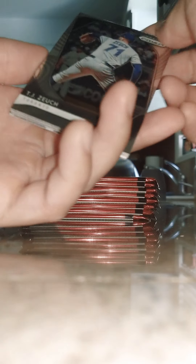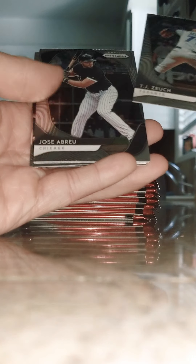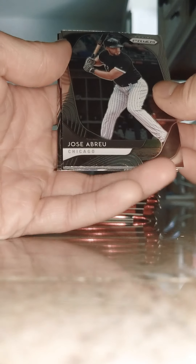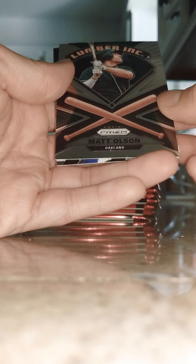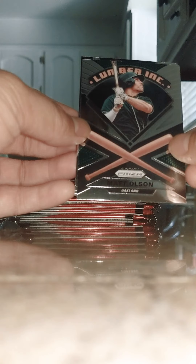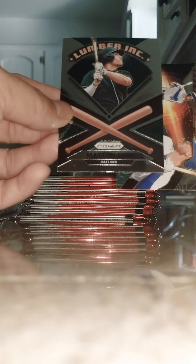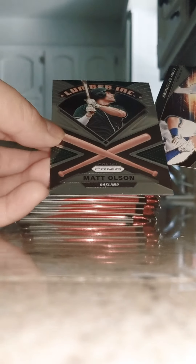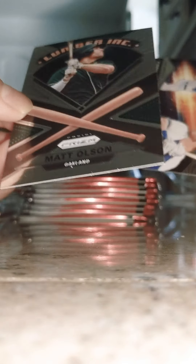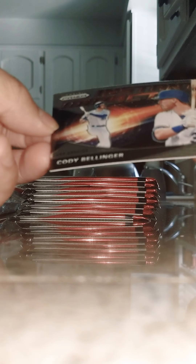Next four cards: TJ Zuk, Toronto; Jose Abreu — that's a cool card. Matt Olson, Oakland — he is a really good player, lime green background, it's a nice card. Sorry for the glare guys, I'm going to try not to shine it in your face. And then an Impact — Cody Bellinger. It's an Impact, that's a cool card too.